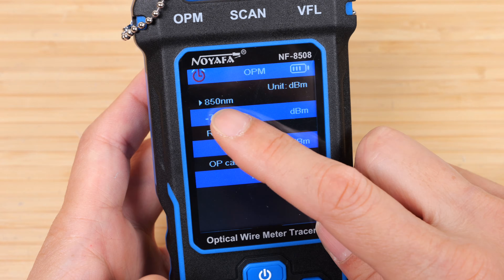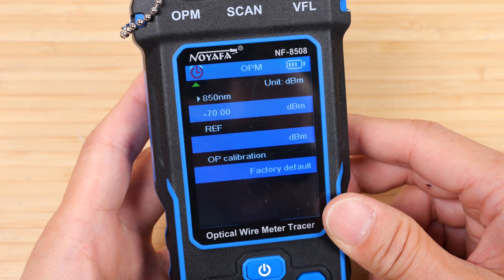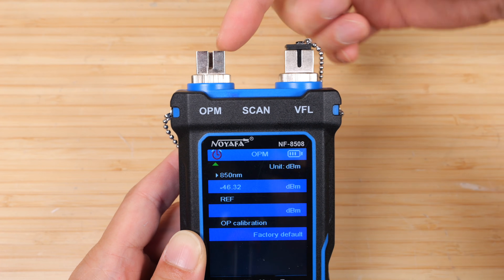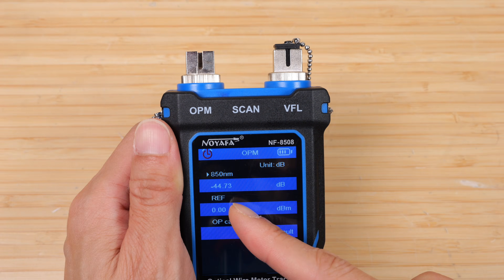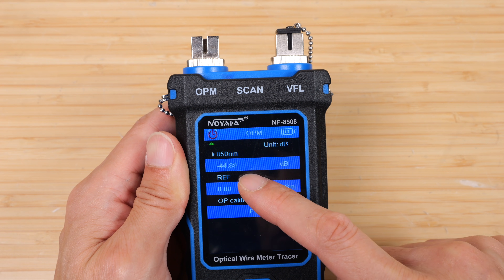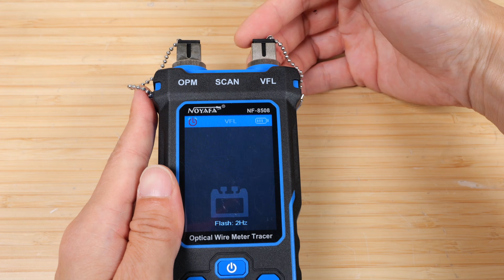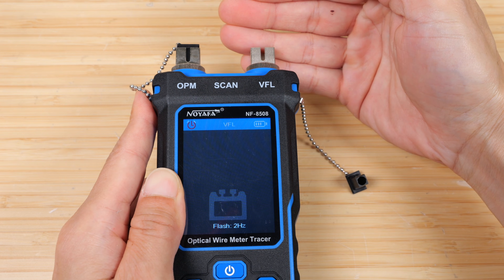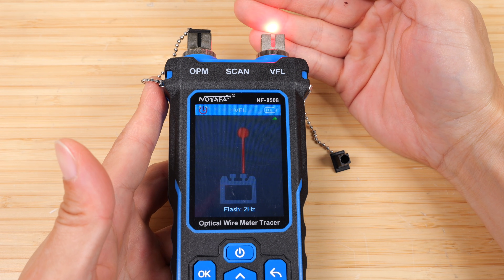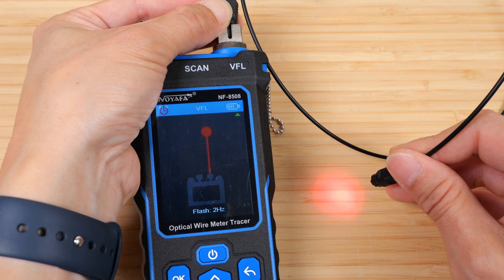There's an optical power meter. Going in, it can measure wavelengths of 850, 1300, 1310, 1490, 1550, and 1625 nanometers. It measures through this port — if we have live optical fiber we can plug it in to measure signal strength. To simulate optical power I'm using a flashlight; it reads minus 22 dB. For VFL, the red light emitter is blinking, and if we open the fiber port we can see the blinking light passing through. We can change VFL to flash every one second, solid, or flash twice per second. Connecting an optical fiber cable, the light goes through fine and we can test for any discontinuity in the fiber.